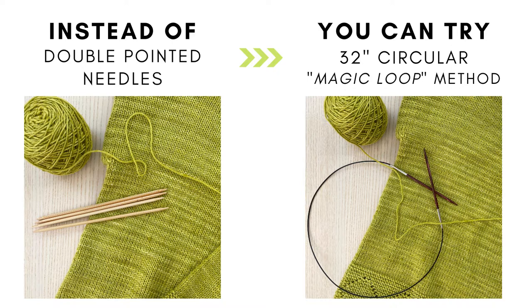But if you don't like using double pointed needles you do have some other options. One of those options is to use a 32 inch circular and using the magic loop method, and that is what I'm going to be demonstrating for you in this video.